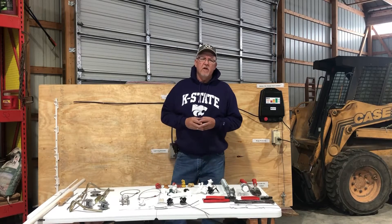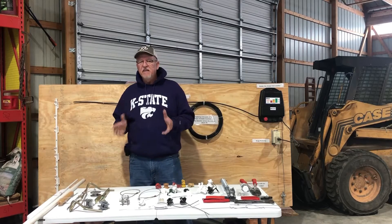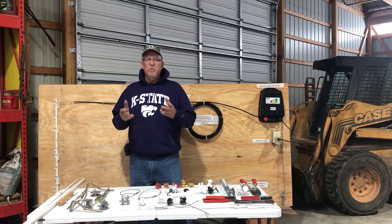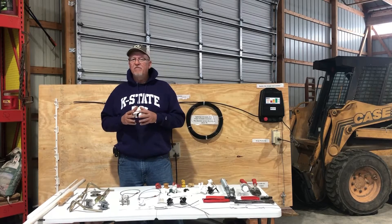Welcome back to the video series on electric fence. I'm Rod Schaub, and the topic for today is fence. There's so much information when we talk about dealing with fence that we decided we're going to break this segment down into maybe three videos.